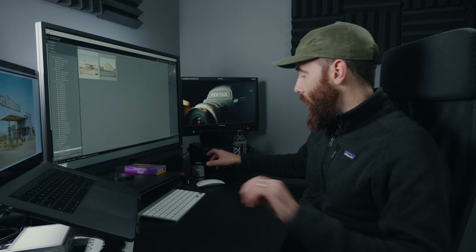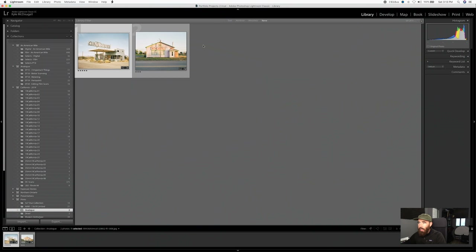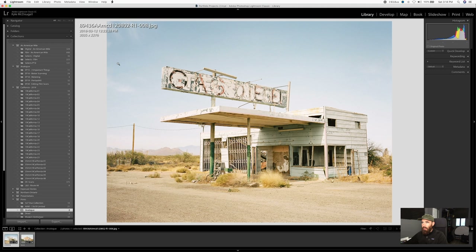Next we're going to look at two images — one of which I've already printed. The first thing we're going to talk about is sizing an image, and that's really determined by the size of the file you have to begin with. Whether it's a film scan or a digital camera file, you're going to have a certain resolution. With a digital camera it depends on megapixels; with a film scan it depends on how large you had the negative scanned and what the resolution is.